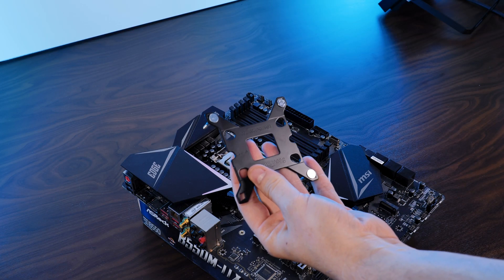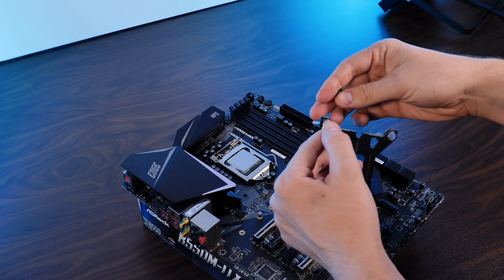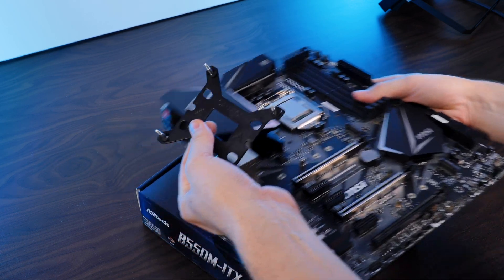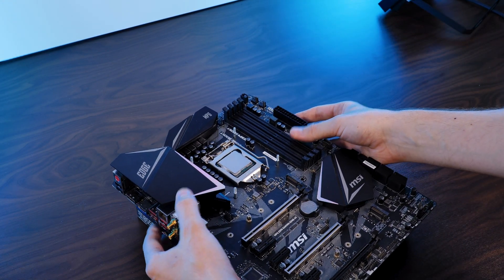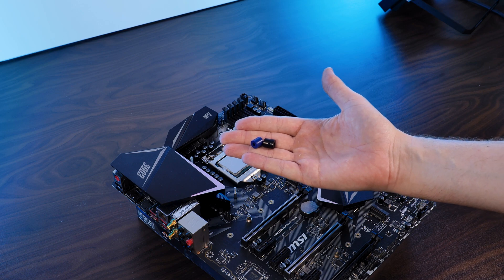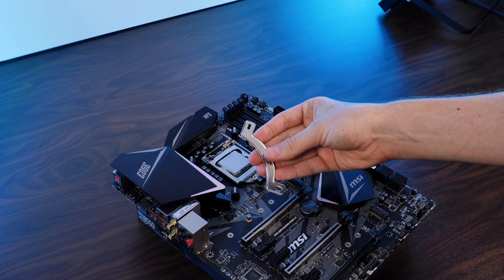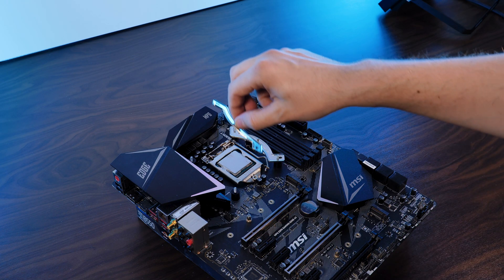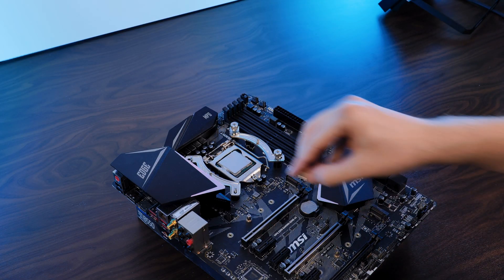Installing the cooler is a fairly easy process. For an Intel CPU, take the provided Intel backplate and shove the Intel screws through the holes, fixing them on the other side using the plastic washers. Make sure to click the screws in the outer holes for LGA1700/1200 and the inner ones for everything else. Position the backplate behind the motherboard, take the spacers — blue for LGA1700/1200 and black for everything else — and position them on the outsticking screws. Then position the mounting brackets in an inwards-pointing position with screw ends pointing upwards, make sure both sides are sitting symmetrically, and screw the whole thing down.